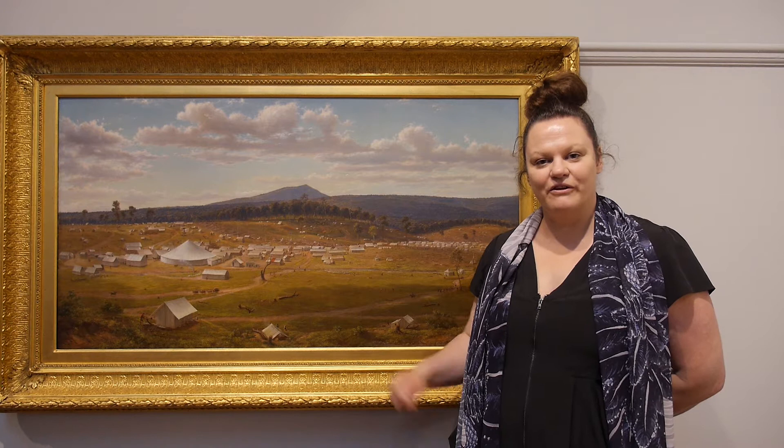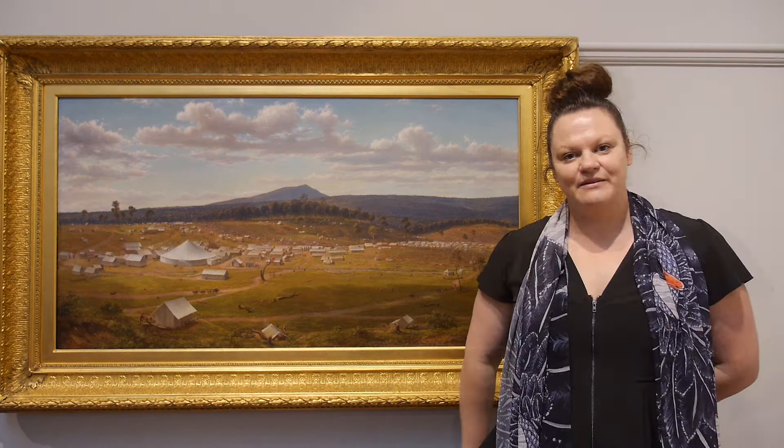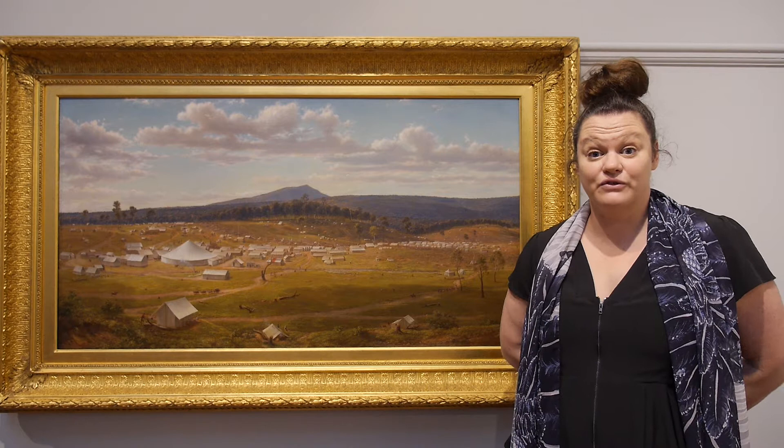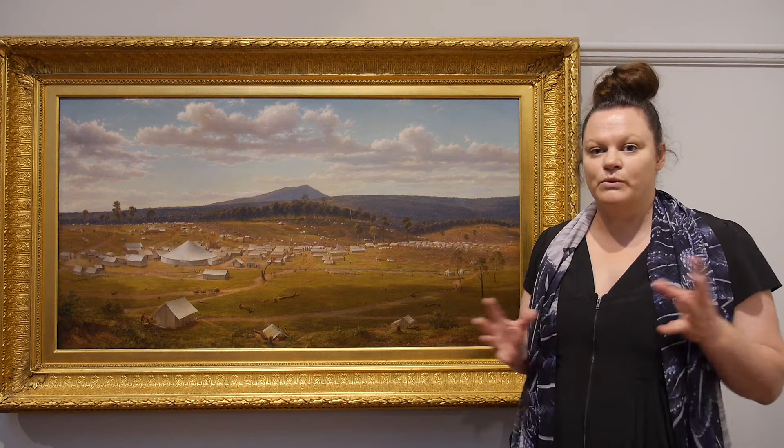It's a painting by an artist named Eugene von Gerard. Eugene von Gerard was an Austrian-born artist who was inspired to come to Australia in the search for gold and to discover the new world. He wanted to discover new places as well as the potential of finding wealth.